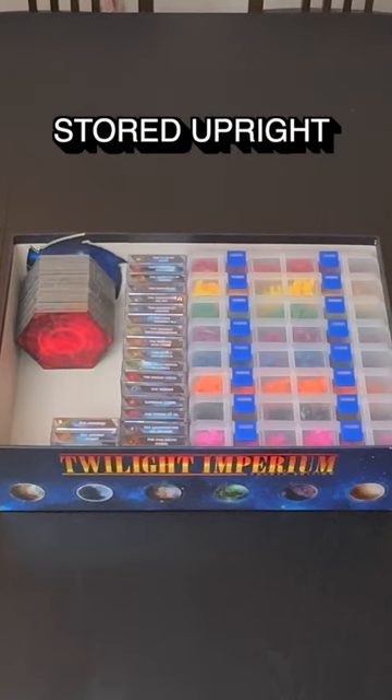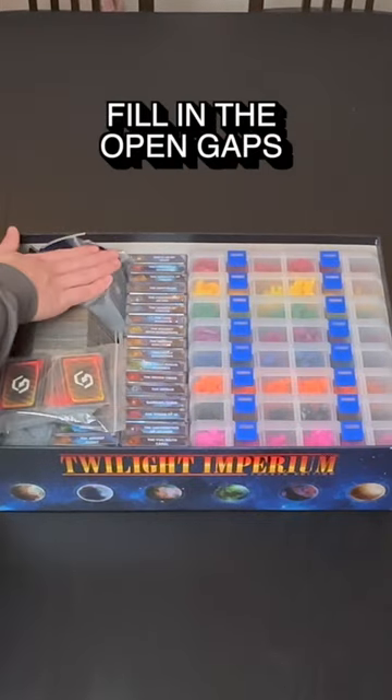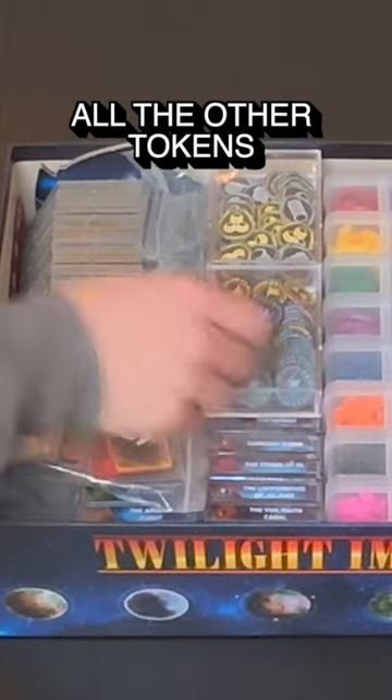All the system tiles are stored upright on the left. I decided to bag all the cards and use them to fill in the open gaps. I used a couple of larger deck boxes to store trade goods, commodities, and all the other tokens.